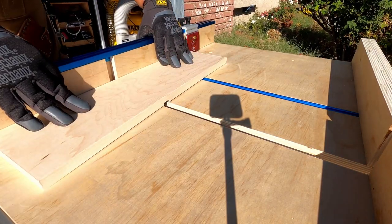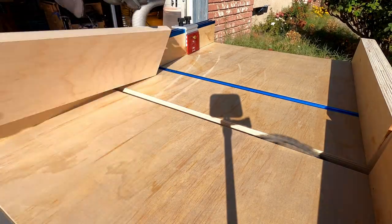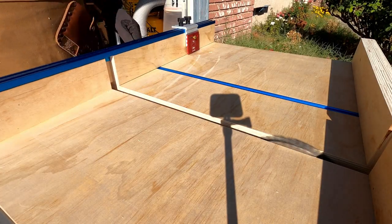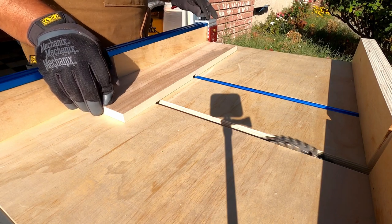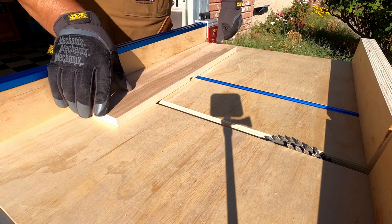I'm going to have three dados on my side piece — one towards the center, which will be off-center a little bit because the bottom shelf is going to be slightly higher than the upper shelf. Then I'm cutting dados on the very ends of each piece so that the bottom piece can slide up flush and the top piece can slide down flush into the sides.